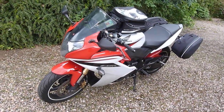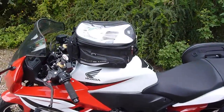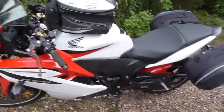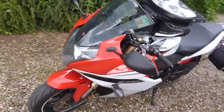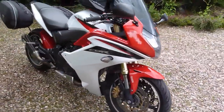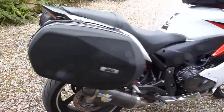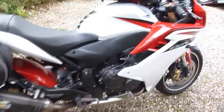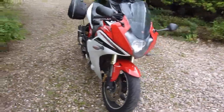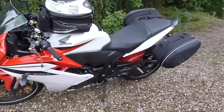Hello everyone, this is my CBR 600F — it's the 2011 model year version and it's fitted with the GV Easy Lock tank bag and GV Easy Lock panniers. I'm just gonna walk you around this bike today. I've had it for almost two years and it hasn't been washed recently so it's not in the best condition, but I wanted to show it off because it is going by the end of the week. I wanted to get a video of it and also talk about the panniers and the tank bag.